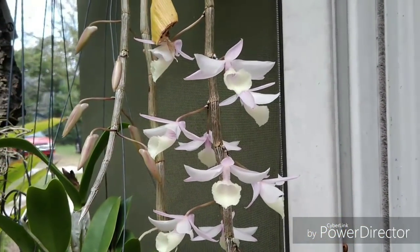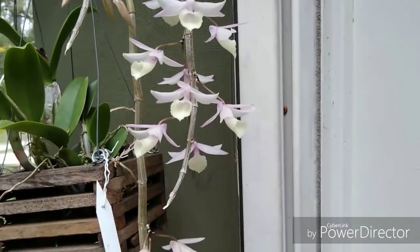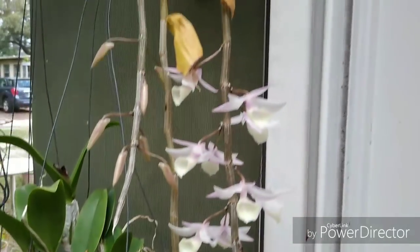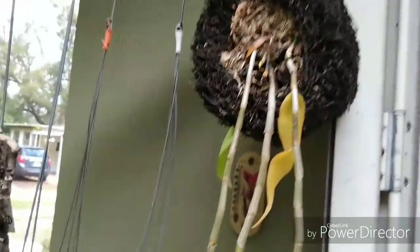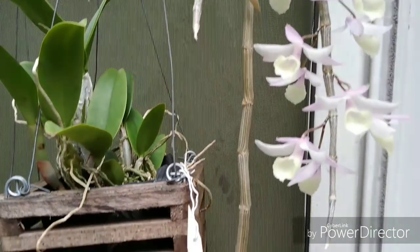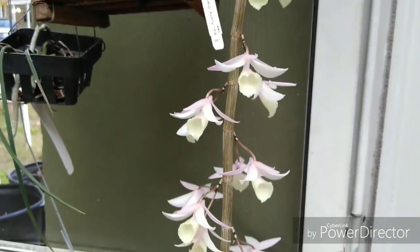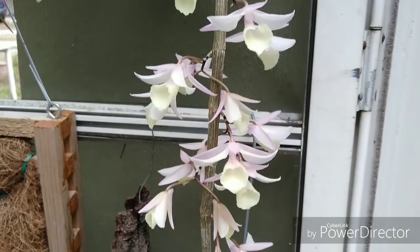Welcome to the garden. That's Dendrobium ophillum — plant profile. Just wanted to do a plant profile.